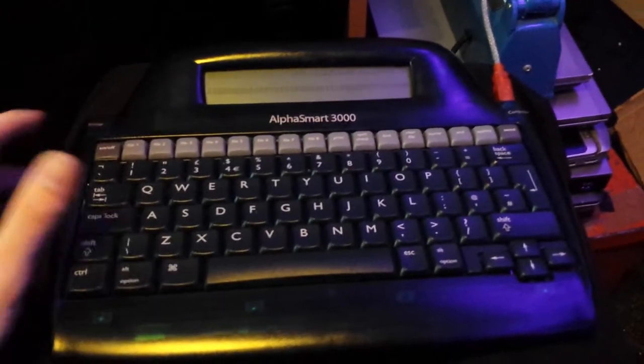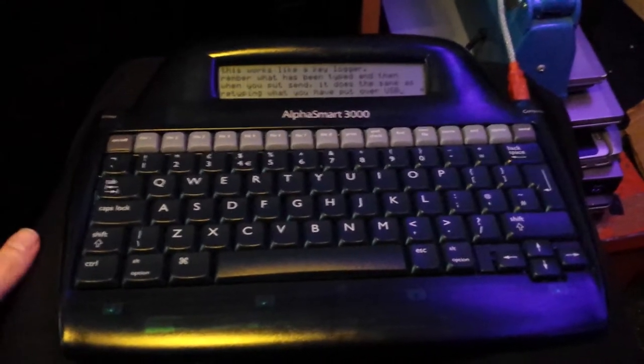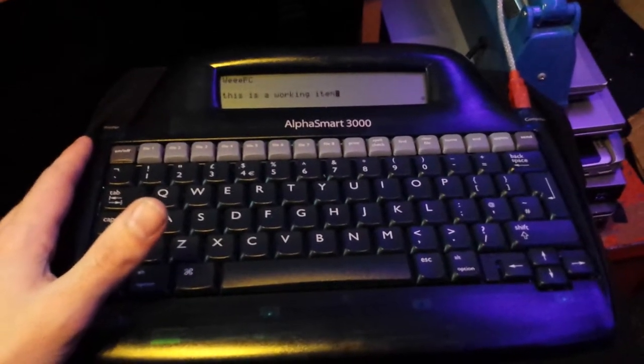This is the Alphasmart 3000, but they all pretty much do the same thing. It's reasonably fast to switch on — there it is, it's loaded the first document. You can swap between documents and save up to eight documents.